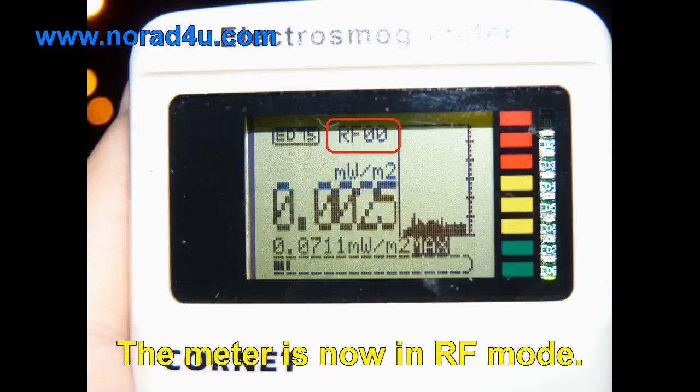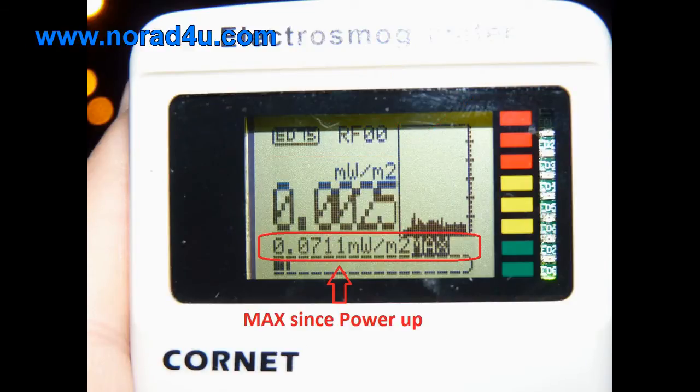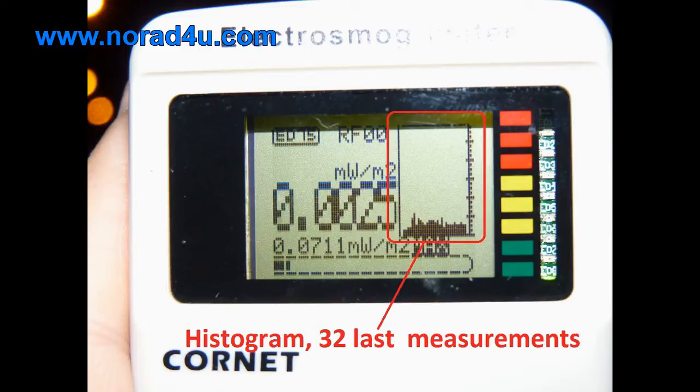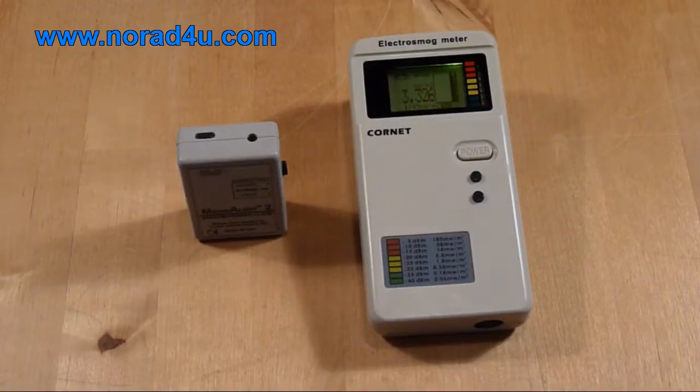The meter is now in RF mode. The following information is available on the LCD: current measurement, max measurement since power-up, a histogram showing the last 32 measurements, and an LED bar indicating the signal strength.